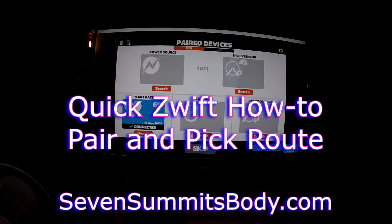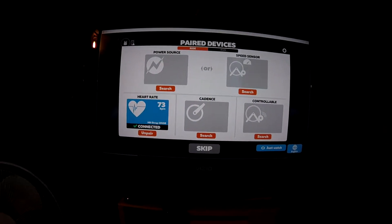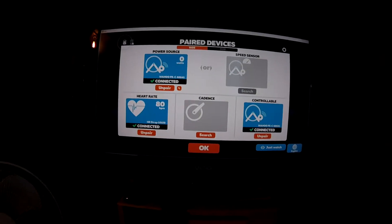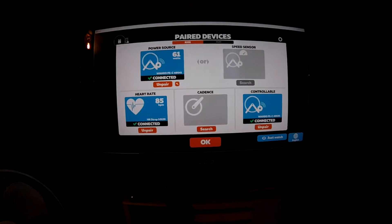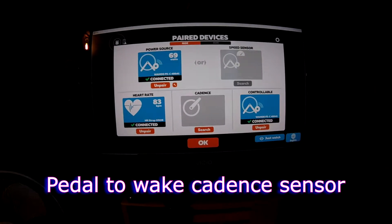You can see ANT+ up in the corner there is lit up, and the power search. I've got my heart strap right away. There's the Wahoo FEC — FEC is the ANT trainer control. I'm going to pedal for just a second to wake up the Cadence, the Garmin Cadence Sensor.